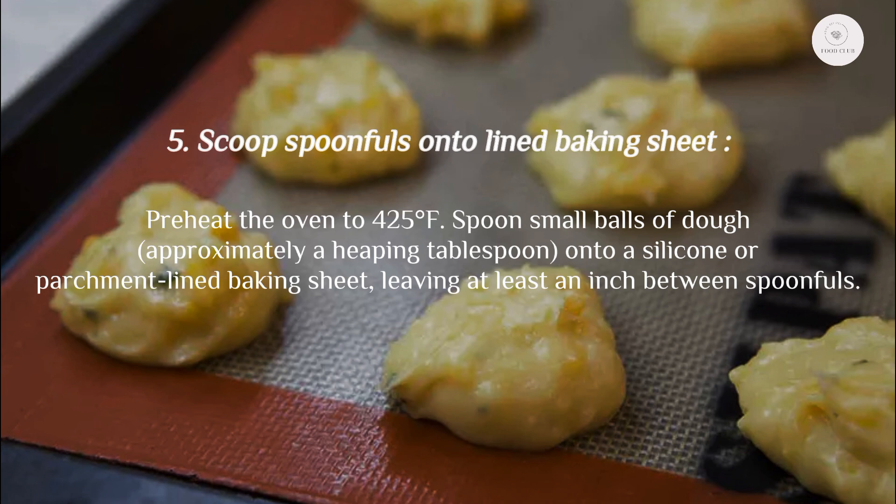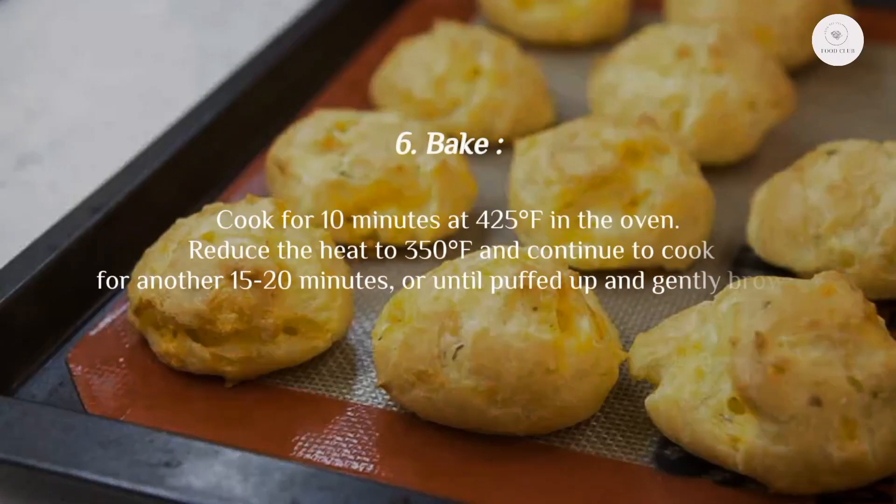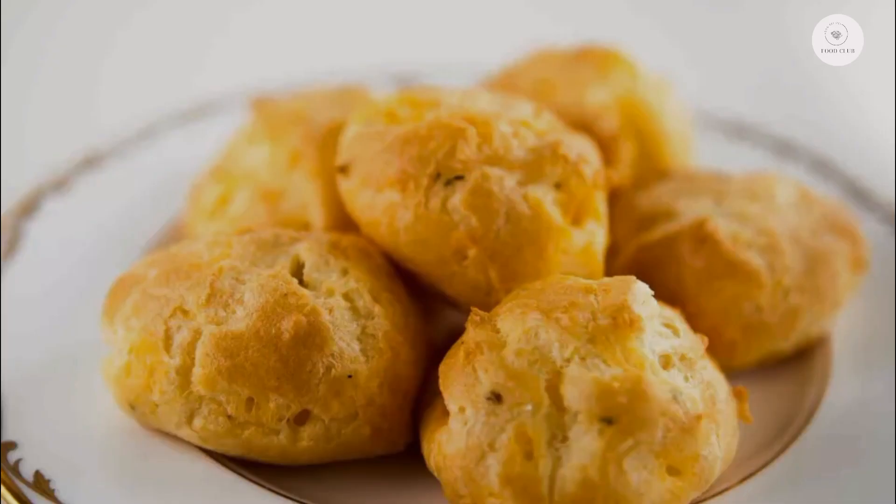Step six: bake. Cook for 10 minutes at 425°F, then reduce the heat to 350°F and continue to cook for another 15 to 20 minutes, or until puffed up and gently browned. Thanks for watching!